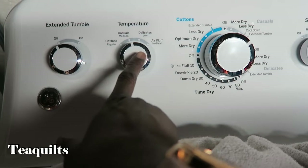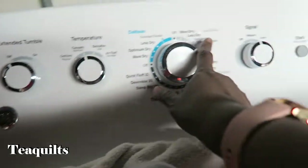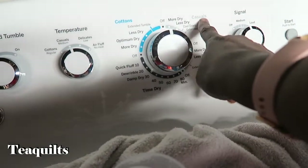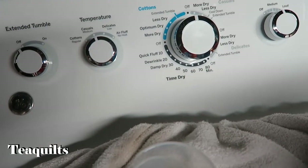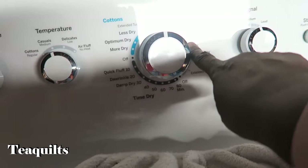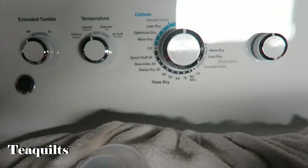On my dryer I have an extended tumble button, which I'll leave off for now. I'm wondering if I should do delicates since it's wool, but I'm going to go with casual instead of regular cotton. I'll set it to casual and select more dry. If I had used extended tumble it would have run a bit longer, but I'll see how it goes and come back when it's dry.